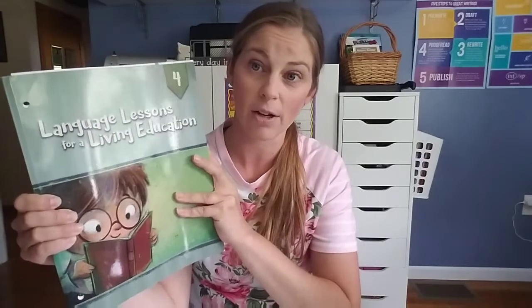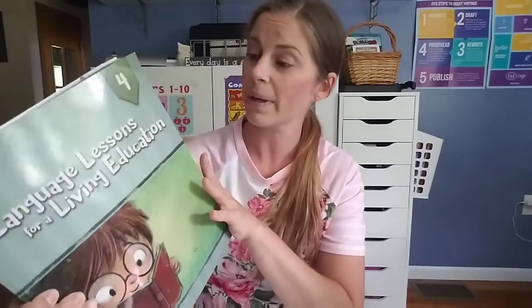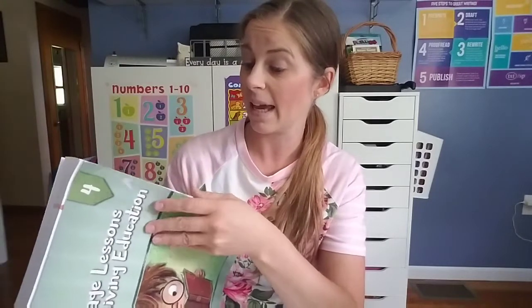After I had already purchased other stuff for my third grader, I found Language Lessons for Living Education. The more I looked at it, I really liked it, so I left it up to my third grader. I let her look at it and she decided she wanted to do it also. It is by Masterbooks, so it is a Christian curriculum — just so those of you know who are either looking for that or specifically not looking for it.